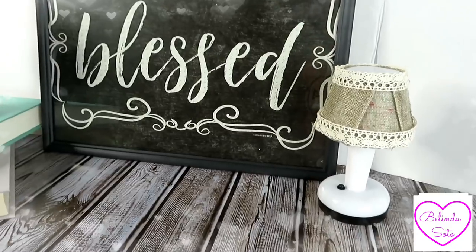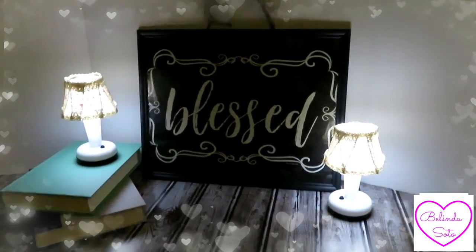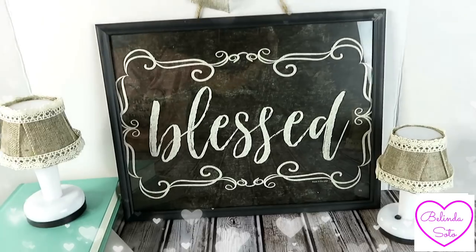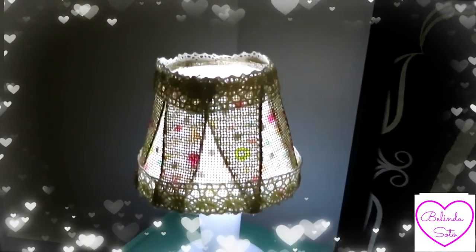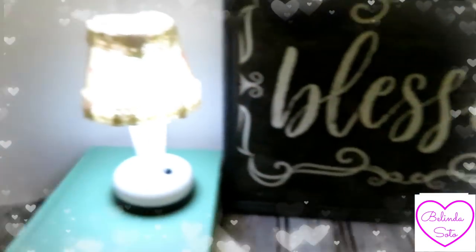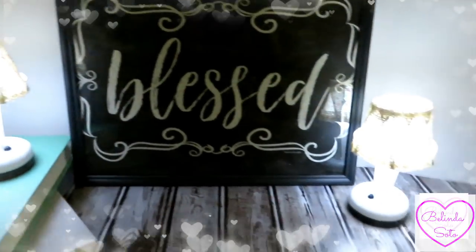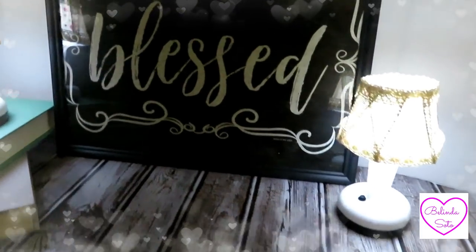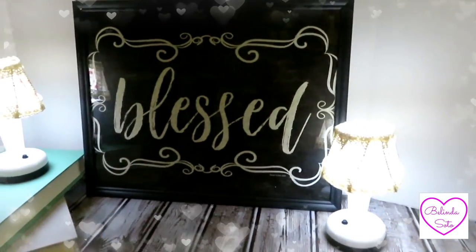Okay beauties, both of my DIYs are now complete and I have to tell you that they were so easy to make and I think they came out really nice and they do have that farmhouse style. When I came across these placemats I thought they were just absolutely adorable and they screamed farmhouse, so I ended up getting one because I wanted to do something with it — that's when I decided to just put it in a picture frame and hang it. Those table lamps are absolutely adorable as well, and they do give off a lot of light. Have yourself a blessed day and I will see you on my next video — until then, bye bye and God bless.